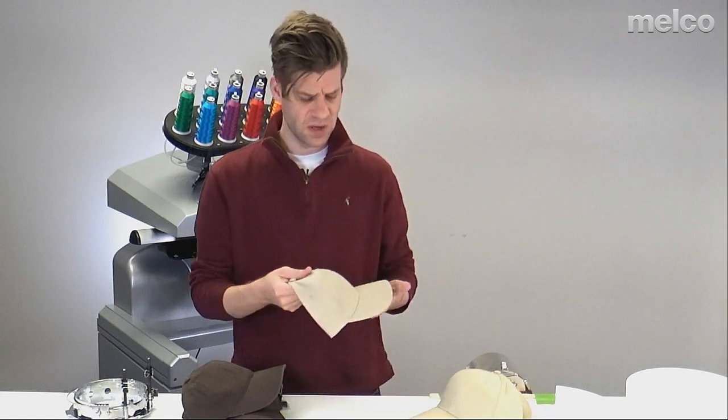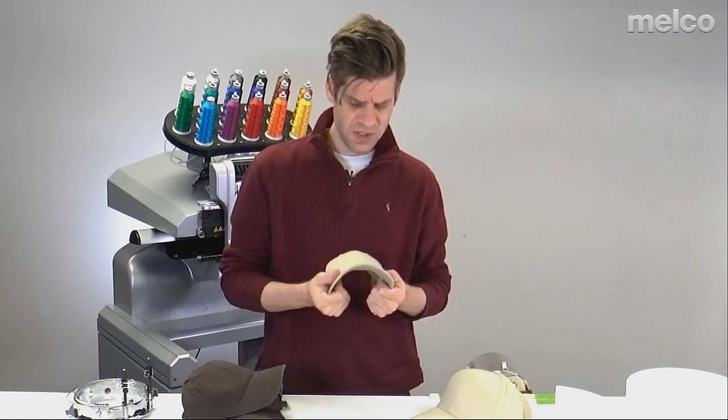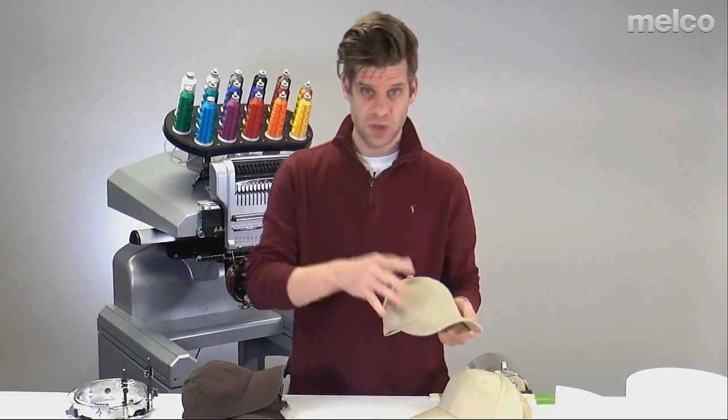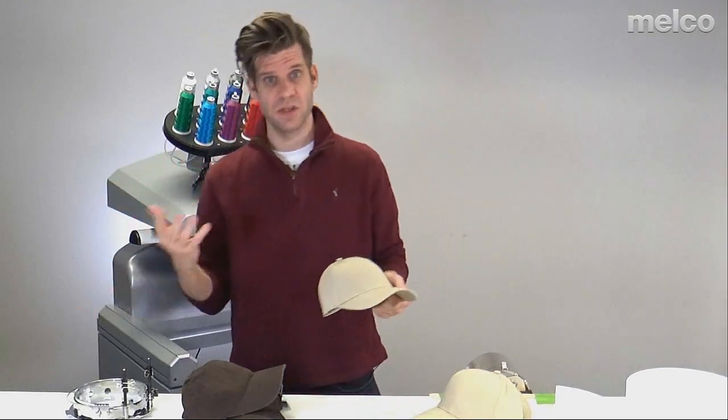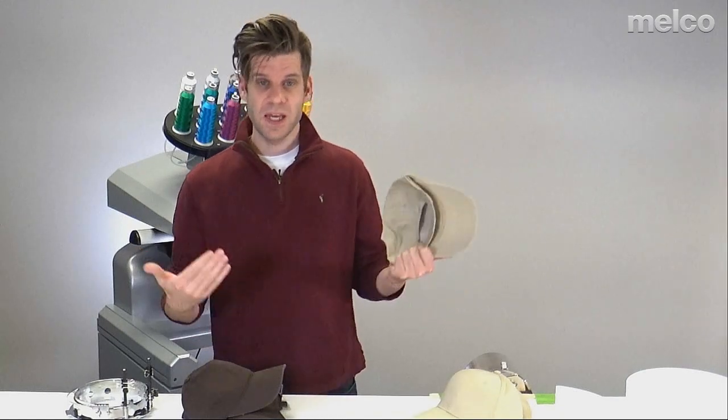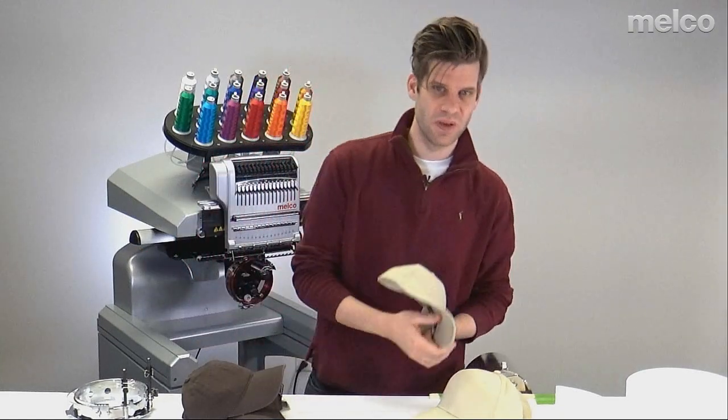So all those things you'll need to consider when selecting your hat — whether it's 'this is the style of hat my customer chose, now I need to make sure my design fits on it,' or the other way around: 'this is the design my customer needs, let's make sure they get a hat that will actually fit it.'